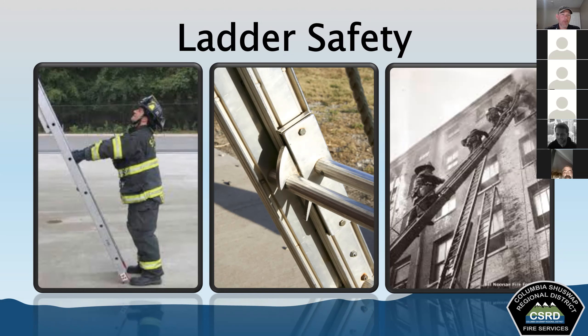Only use ladders for their intended purposes — not as a lever or for prying. Inspect for damage and wear after every use. Secure the foot of unattended ladders to stationary objects using ropes so the butt end doesn't kick out. Ladders must be raised safely and smoothly, with controlled movements. Working with ladders almost always involves multiple people — teamwork is critical, and we get better through training.